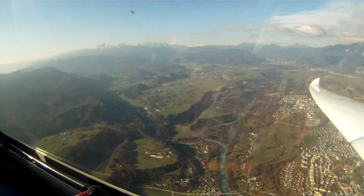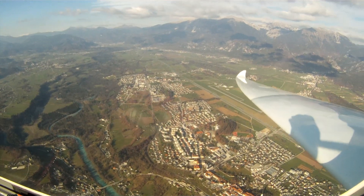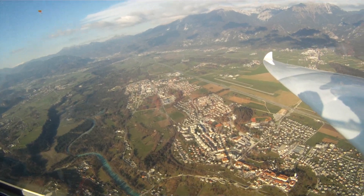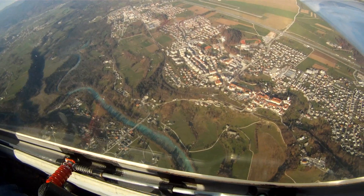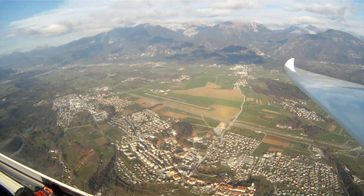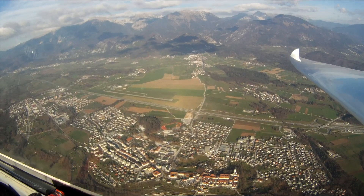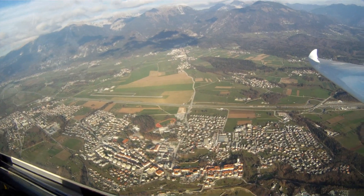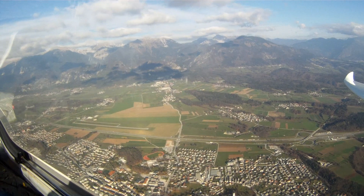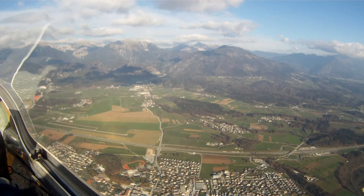There's Lake Bled over there, and the castle. And there's Lesce. I don't know why the river's that color, but it sure is ugly. There's the airport, and there's Putsu and Big Duny in the valley.